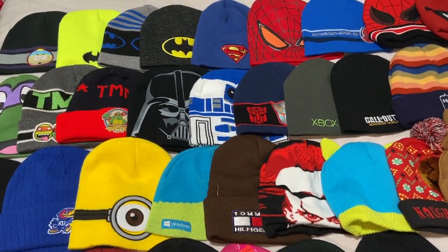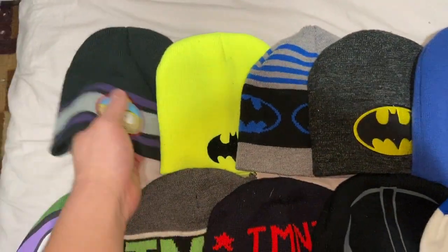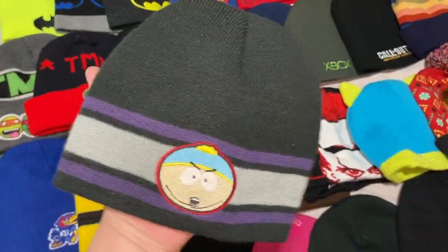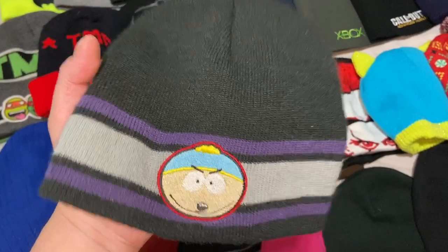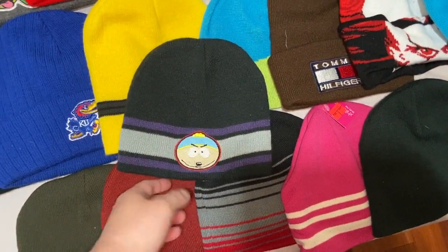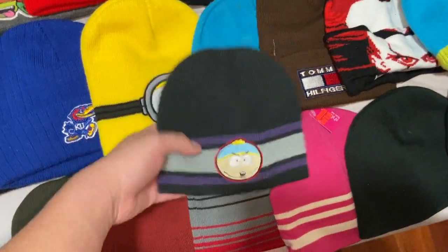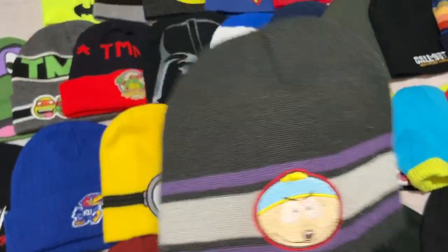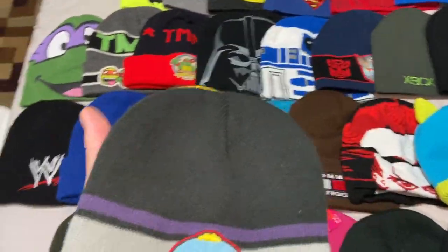We'll work from top left to bottom right. First up is a South Park beanie — I have a whole outfit with this. Got it at Walmart, it has Eric Cartman on it, and there's a matching shirt. It was a shirt and beanie combo set. I love South Park.